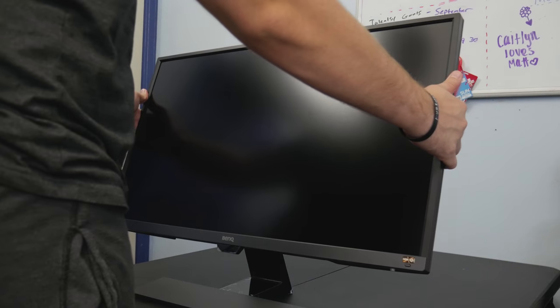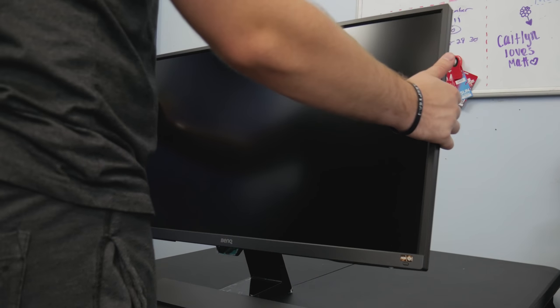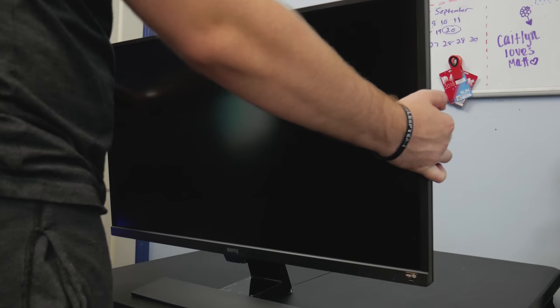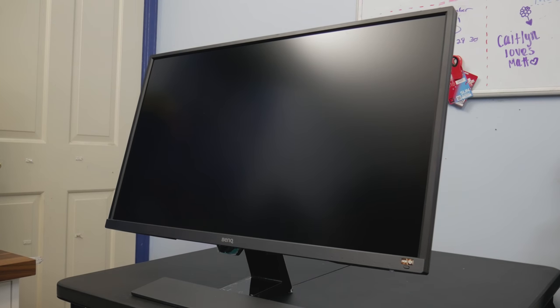The monitor stand is nothing special — it just allows basic tilt functionality and is sturdy enough to hold the monitor up. It does come with VESA mounting, which is probably going to be the number-one option for people picking up a monitor like this, especially if you want to throw it into a triple-monitor setup and freely move it around.